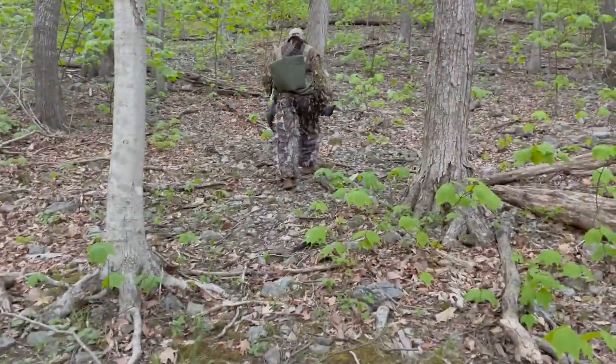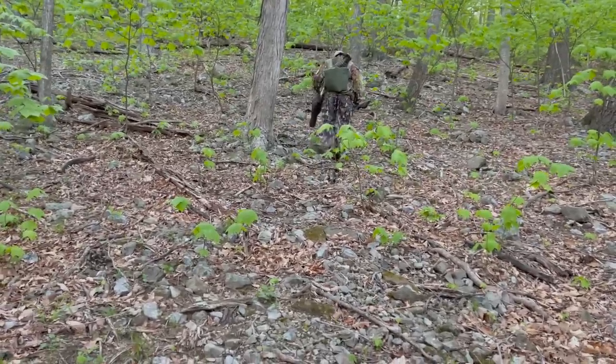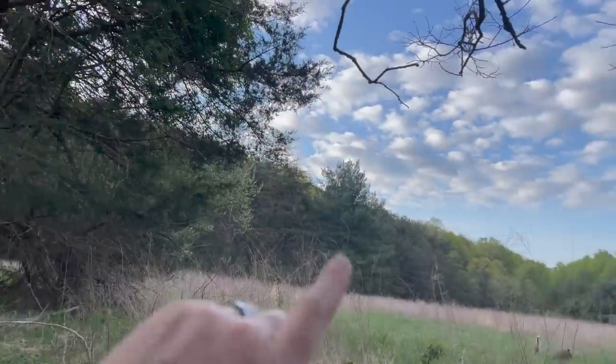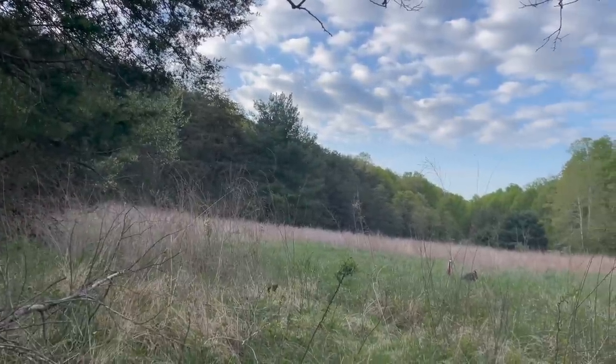This climb is intense. I came to Virginia — they said great turkey hunts — forgot to tell me about the 2,000 feet of elevation gain. We walked all the way up to the top of the mountain, got to the top, and then heard him calling from down below, so we walked back down.